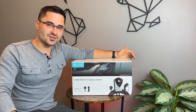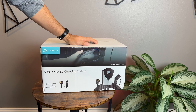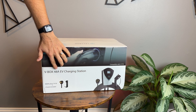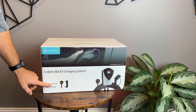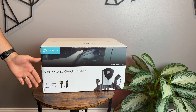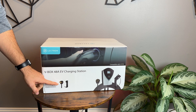Let's check out this Lectron charging station a little bit closer, see what comes in the box and how easy it is to install. Just looking at the box, we can see the design and that this is the 48-amp EV charging station — that's a lot of amperage. You do have to make sure you have the NEMA 14-50 plug available, either already installed in your garage or something you can install in the future, because you will need it to make this work.